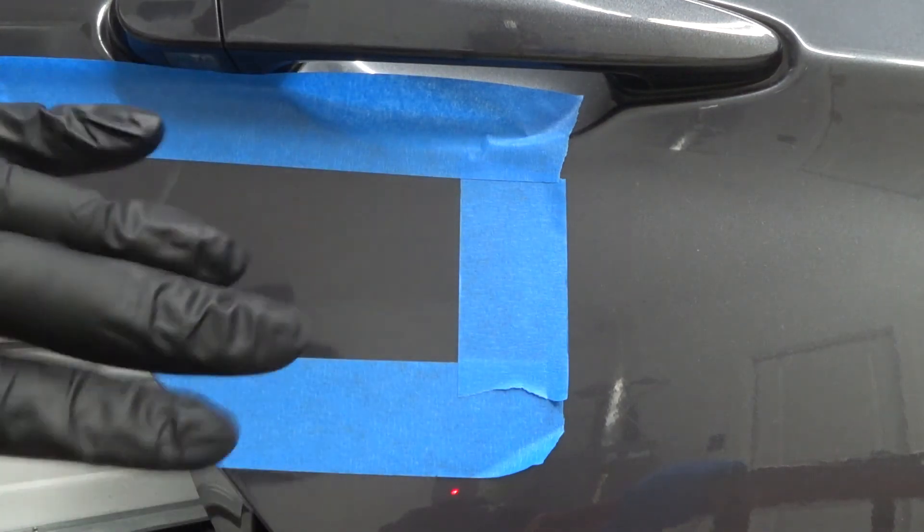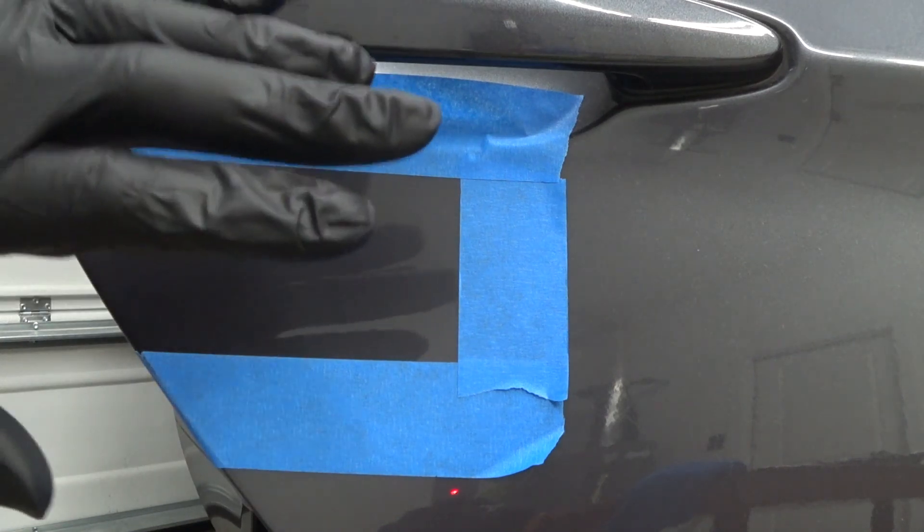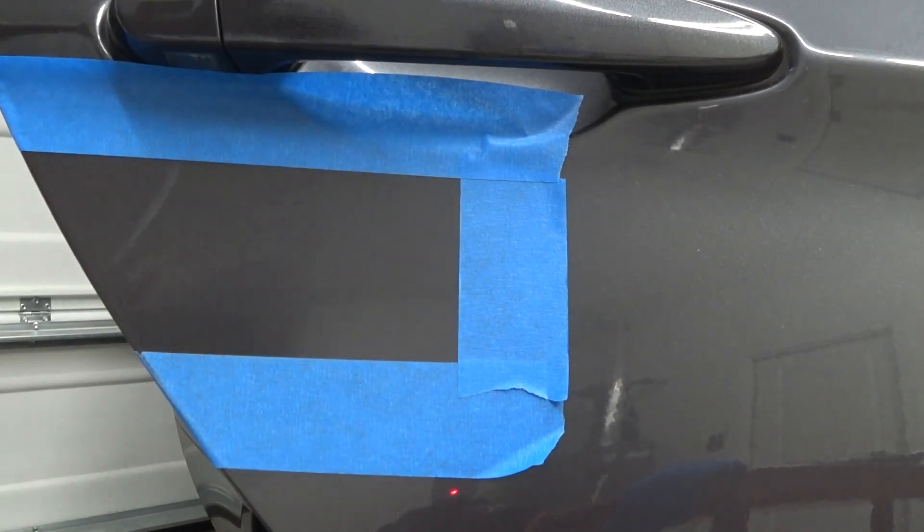I'm going to wrap this video up. Pretty much done. You don't have to get big expensive polishers - these two products, as you can see, get the job done with really good results. I'm going to finish this off, get it coated, and we're good to go. See you guys in the next one.